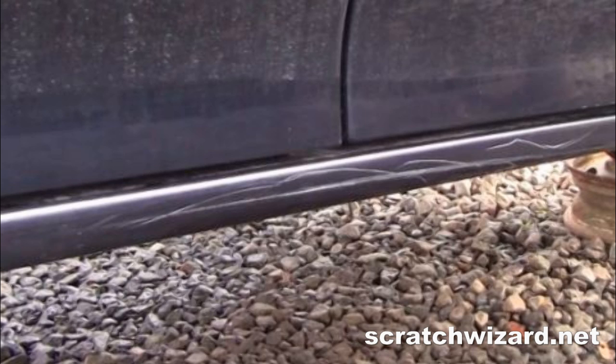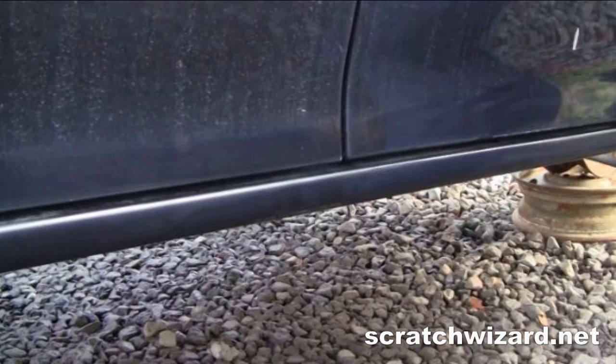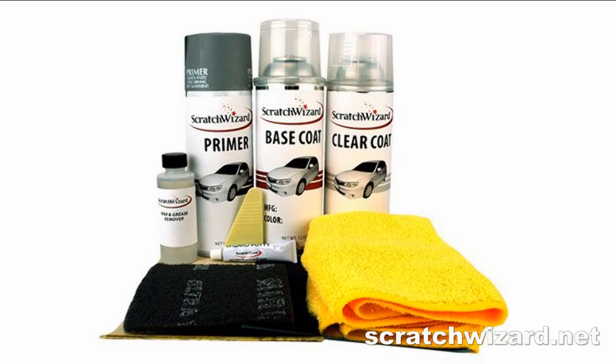In this video, you will learn how to make damage like this look like this in about 40 minutes using a Scratch Wizard spray paint kit.